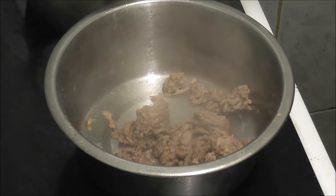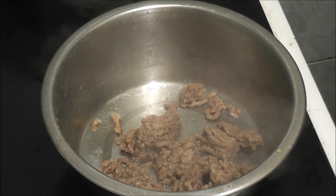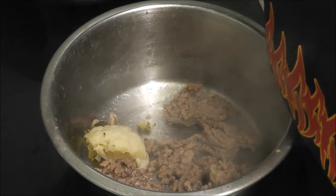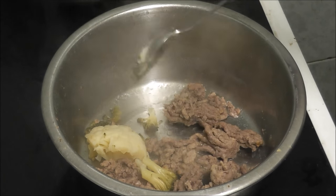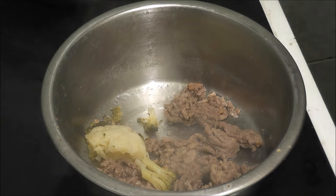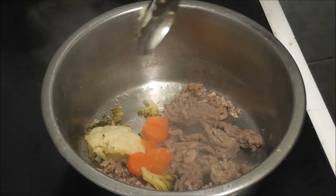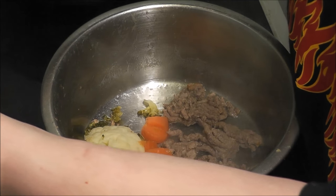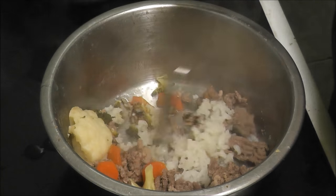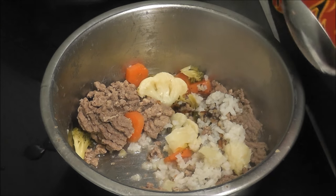I'm just putting some meat in his dish because he's going to do a little taste test. I'm going to put a bit of floret in it and a bit of broccoli. The carrots are doing well, so I'm going to put some carrot in too, and then a spoonful or two of rice.